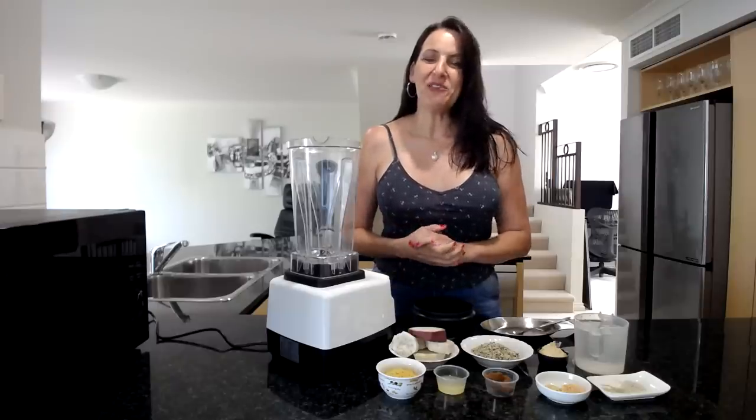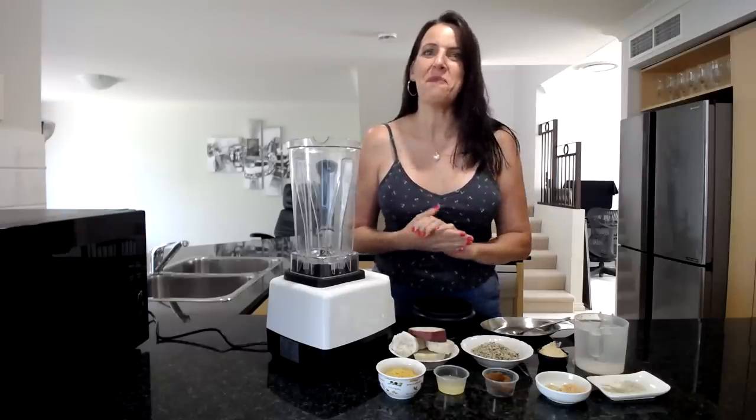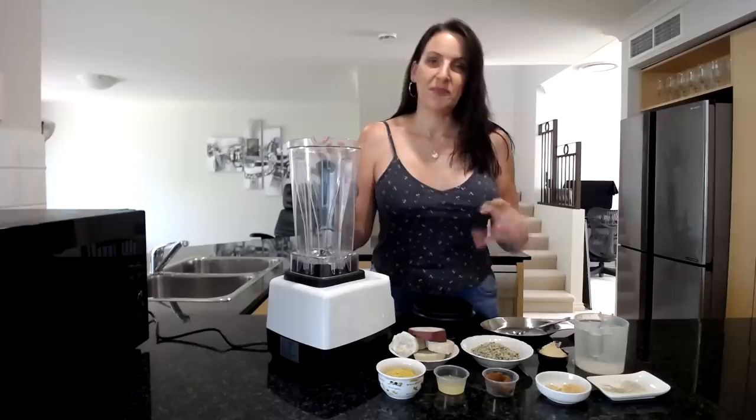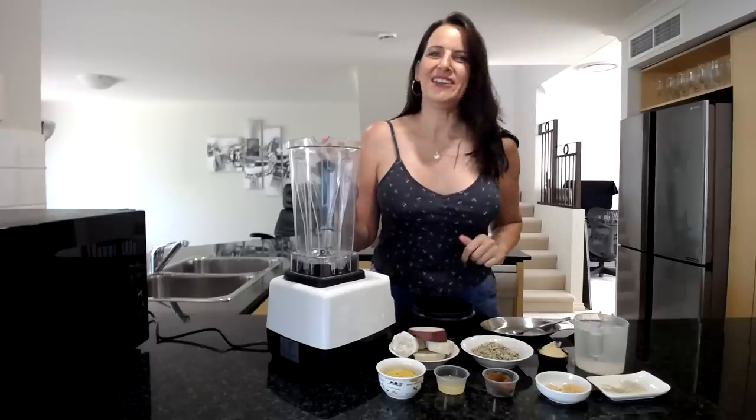Hi everyone, it's Anya from Cooking with Plants and welcome to another delicious recipe. Today I'm making a nut-free creamy vegan sauce. All you need is a blender and some simple ingredients and this tastes absolutely amazing. So let's get into the recipe.